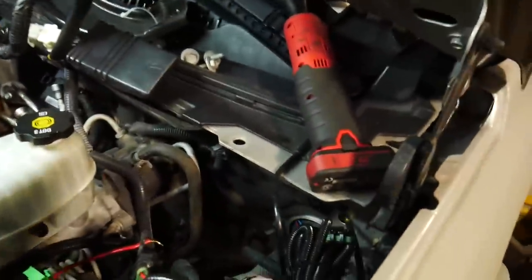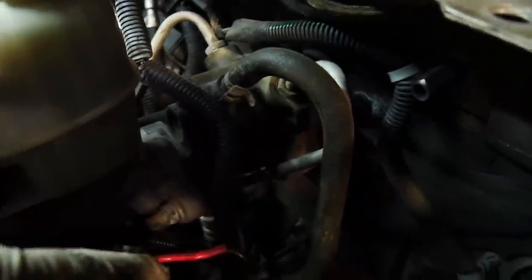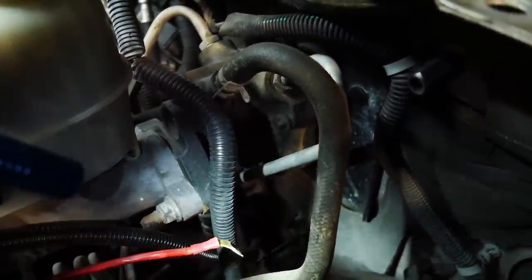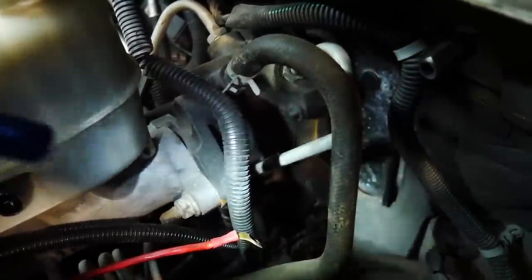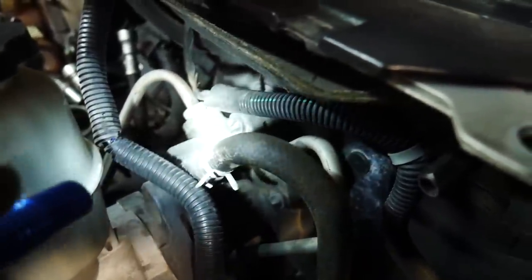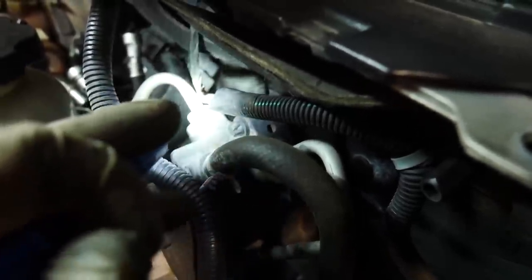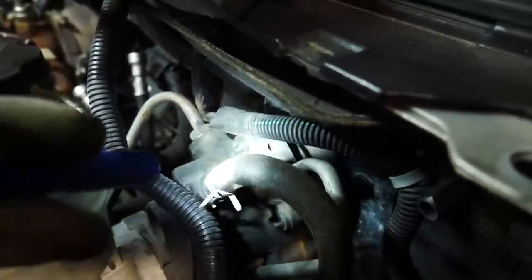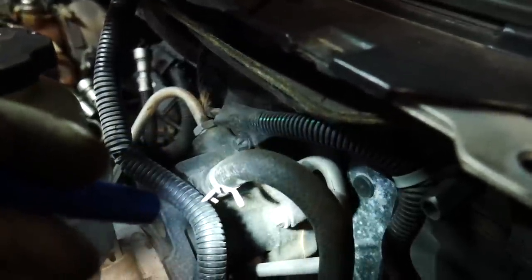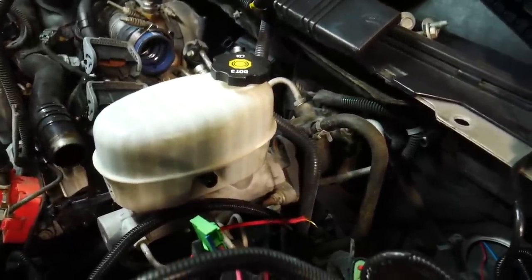Now we're going to go and focus on getting our hydro boost stuff off. We've got to take off the two bolts and one nut there that holds the brake master cylinder to the hydro boost unit, and one on the other side as well. Then we can just pull that back, and we're going to take off our power steering lines from the hydro boost as well. Got the one clamp on the return and the 16 millimeter on the pressure side. So then the hydro boost will kind of just hang out up here up top, and the brake master cylinder will go down with the vehicle with the rest of the line, so you don't break your brake lines loose.